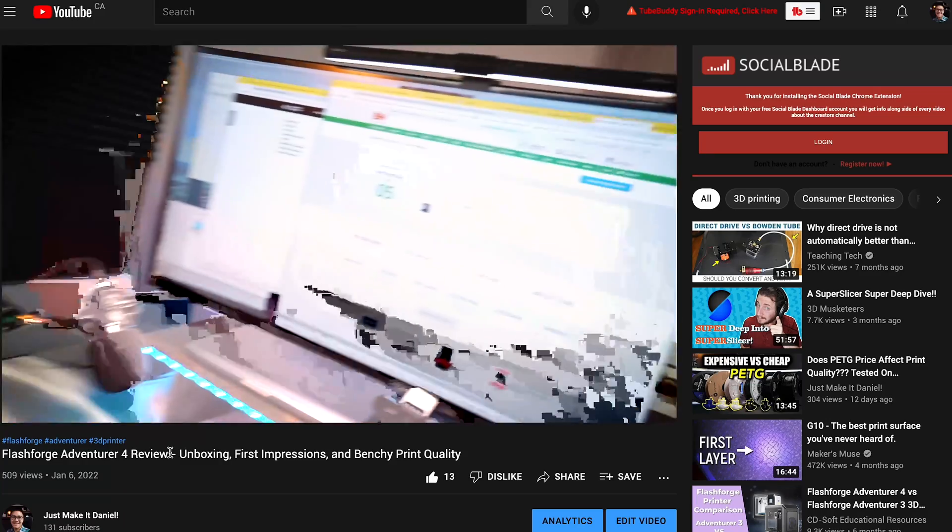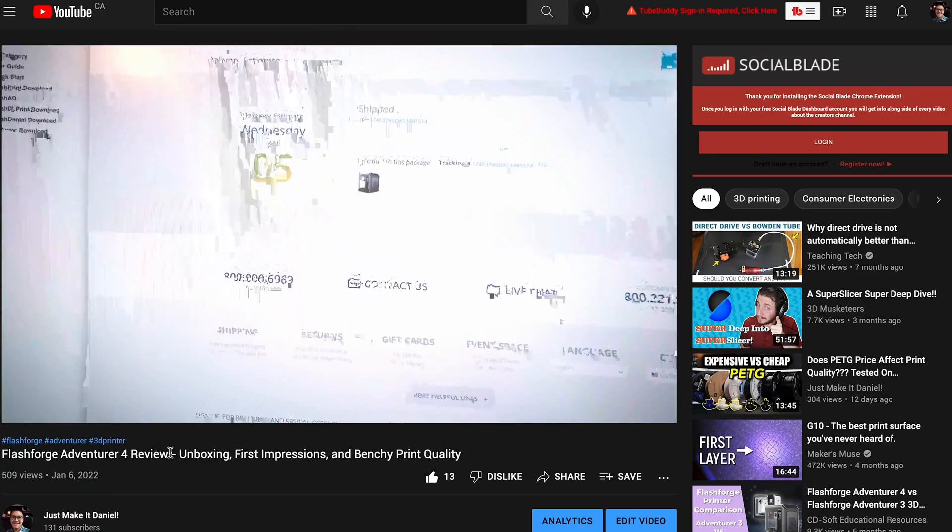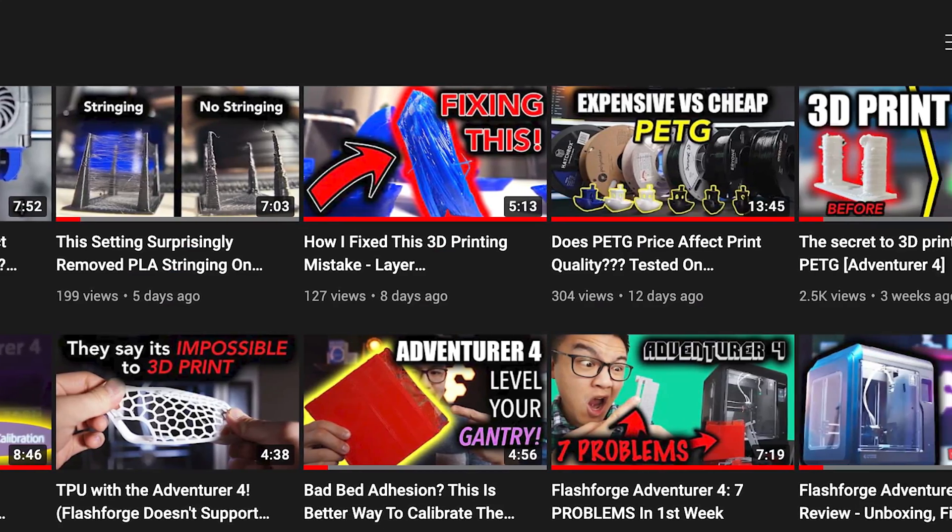I started this channel about two months ago when I first got my Adventure 4. The goal was to really help out beginners or those facing issues while 3D printing on consumer-grade machines. A lot of these videos are targeted towards the Adventure 4, but many of these concepts can also apply to other 3D printers like the Ender 3 or the Anycubic Mega.